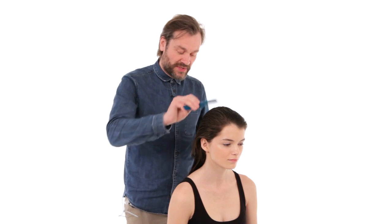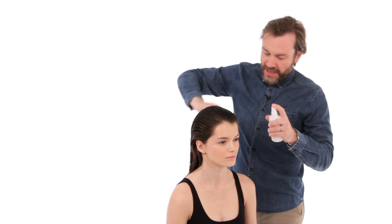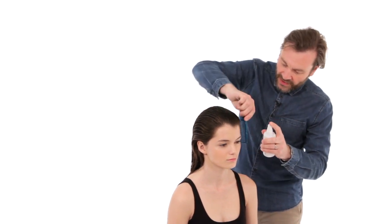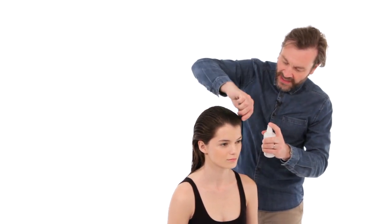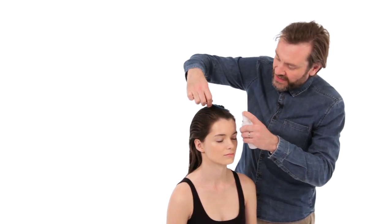We're going to apply a heat protectant spray to the hair to protect it from the heat of the hair dryer. In this case, Sassoon Heat Shape. Make sure that you apply the product evenly throughout the hair, making sure that all the hair is evenly covered.